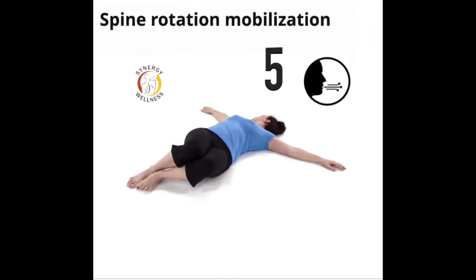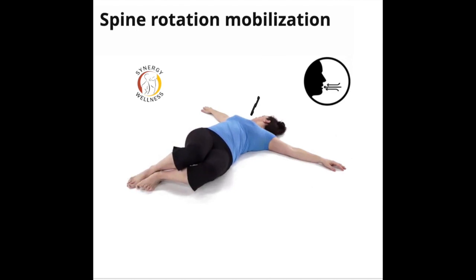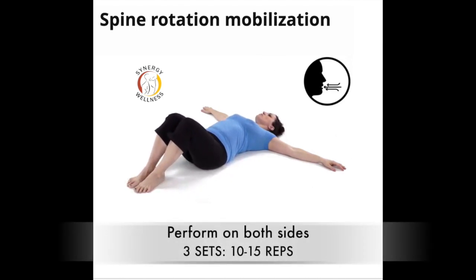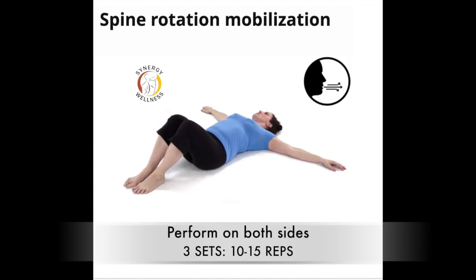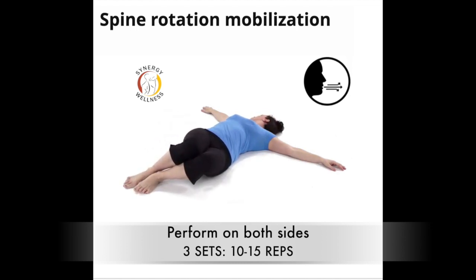Exercise five, spine rotation mobilization. Lay down on your back with your knees bent and arms stretched out to the sides. Exhale, then drop both knees to one side and turn your head towards the opposite side. Come back to the center on inhale and repeat on the other side.